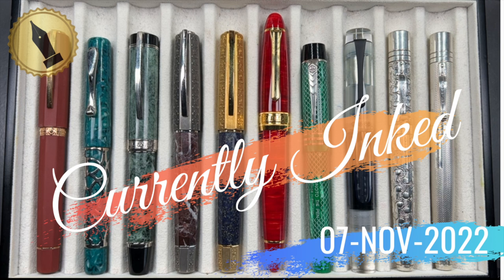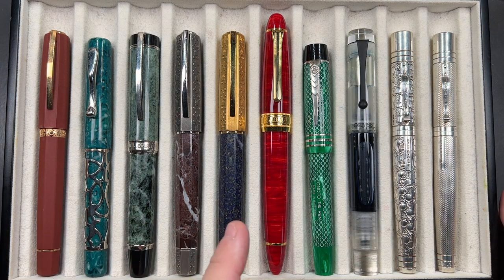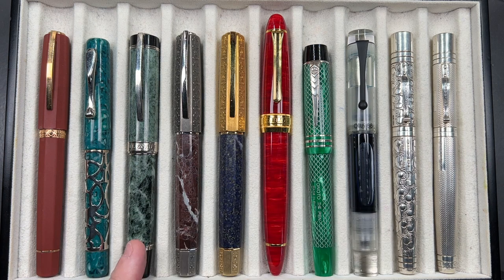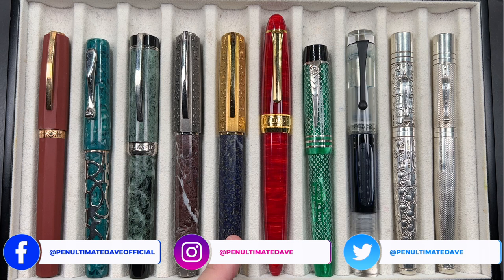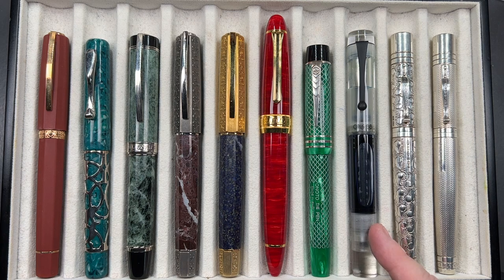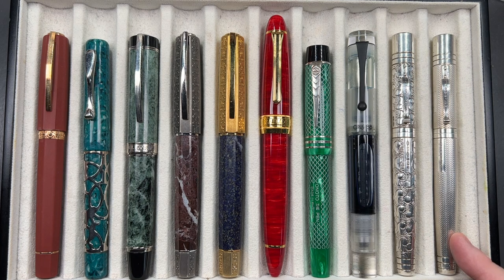Hello and welcome to another pen video from Penultimate Dave. I have here another 10 pens currently inked up for this week. From left to right we have a Visconti Brunelleschi, a Visconti U Fizzy, a Visconti Millionaire, a Visconti Medici Il Magnifico in the red marble, a Visconti Medici Il Magnifico in the lapis lazuli, a Classic Pens LB5 in the KN, an Anoto Magna Classic in the chased green, an Opus 88 demonstrator with a twist, a Yard-O-Led Grand Viceroy in the Victorian, and a Yard-O-Led Grand Viceroy in the Barley Corn.